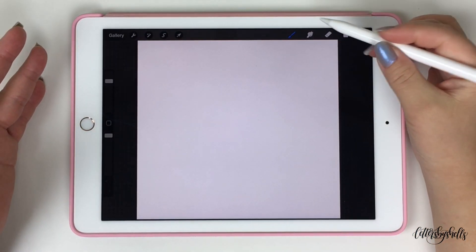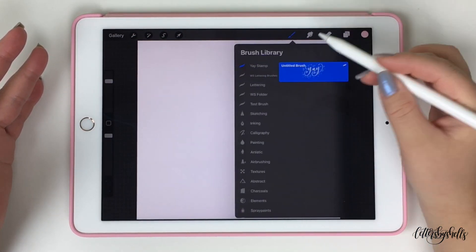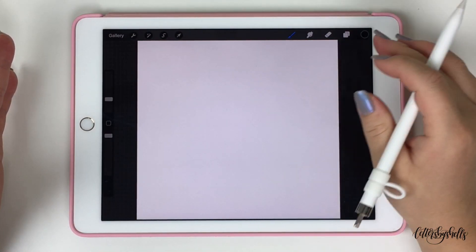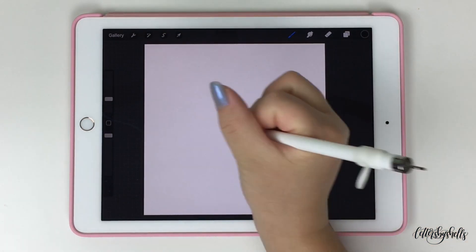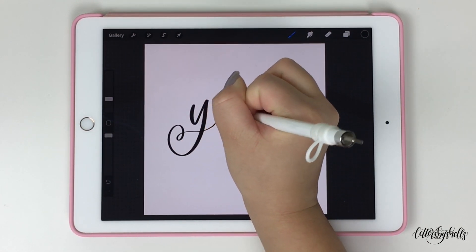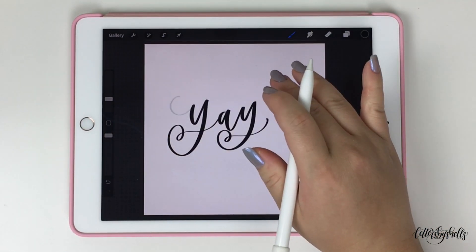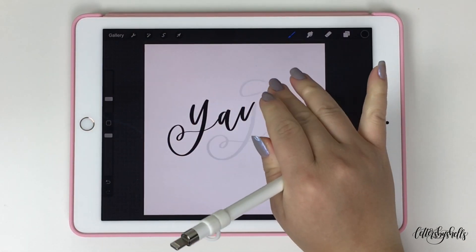Once your canvas has opened up, go ahead and open up the brush library and tap on your favorite lettering brush. If you also want to learn how to make a lettering brush on Procreate, make sure to check out my other tutorial — I will link it in the caption below. I'm just going to create a simple artwork piece and write "yay." One important thing: your stamp should always be in the color black and your background in the color white, as it makes it easier when saving and importing into the brush settings.